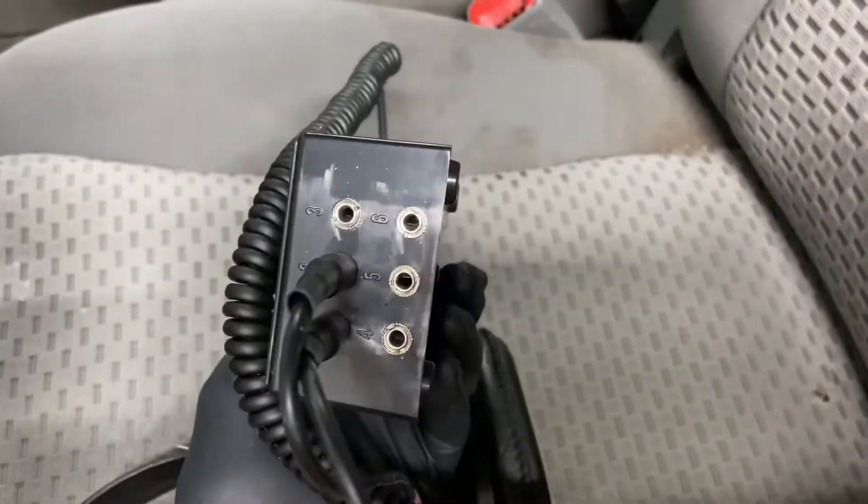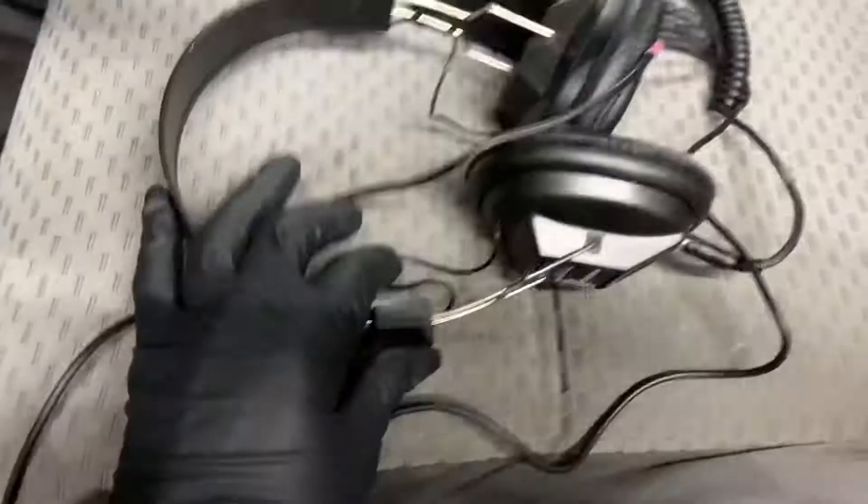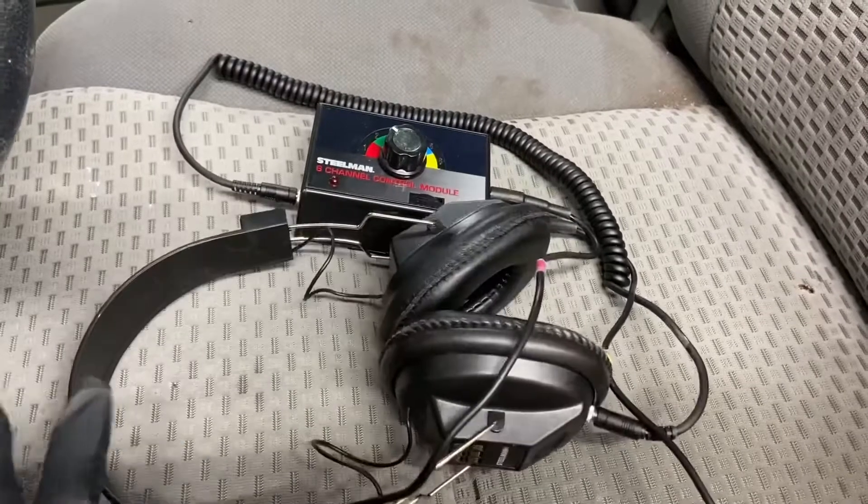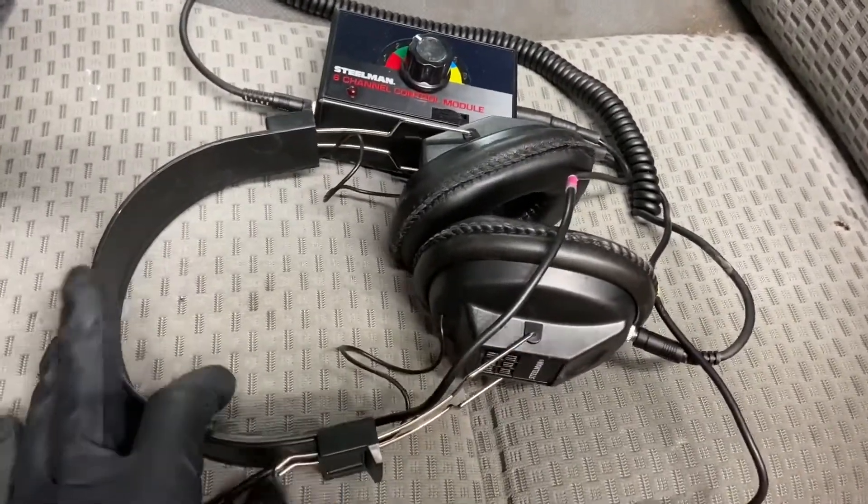So what this basically is, is an amplifier that has six inputs and one output to headphones, which are useless. I'm going to get a nice set of in-ear style ones — it'll spare up some space inside the container, which I'll show you.